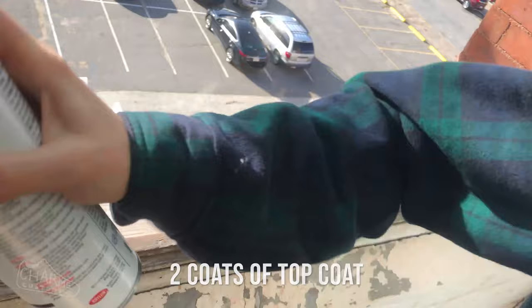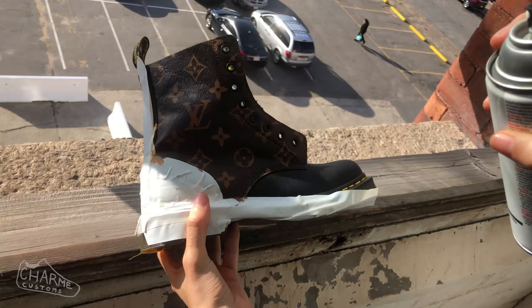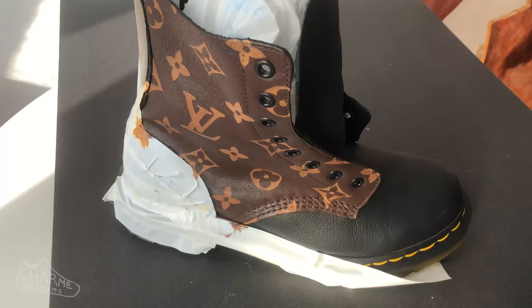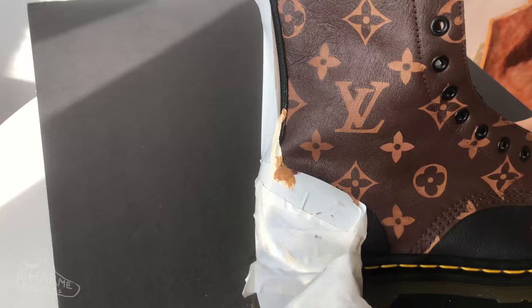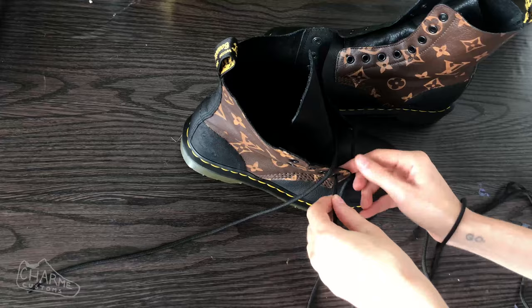Coat your shoe with your top coat of choice — I did two coats of Krylon spray, letting it dry in between. You can also use the Angelus finisher. Then remove all the tape, and if anything bled under the tape, use some black paint to touch that up and spray another coat of finisher over it.